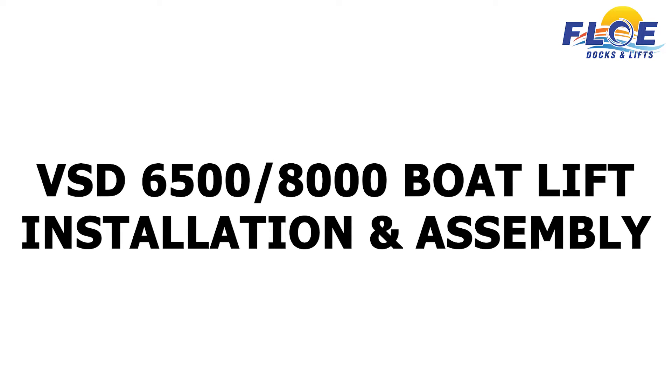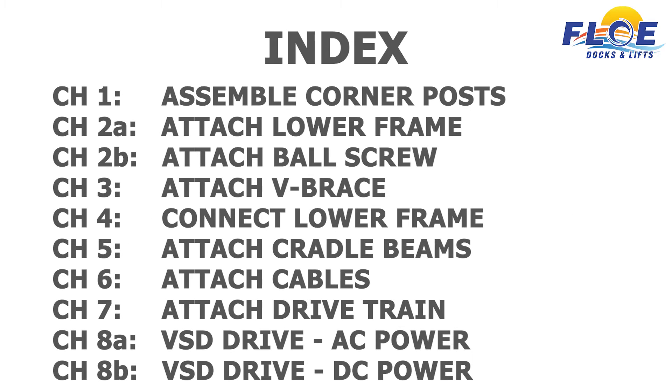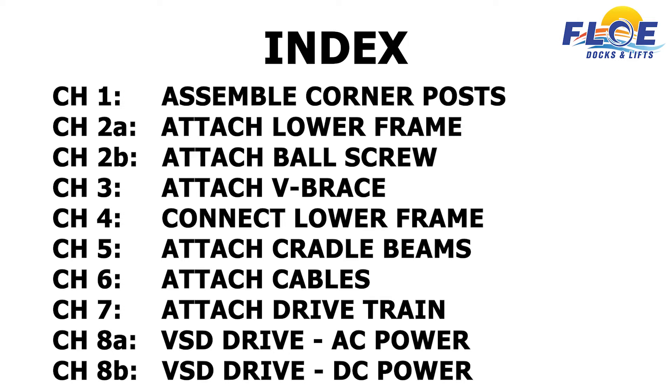In this video, you will learn how to assemble your VSD 6500 to 8000 boat lift. This will complement other detailed information provided in Flo's written assembly instructions and owner's manual.